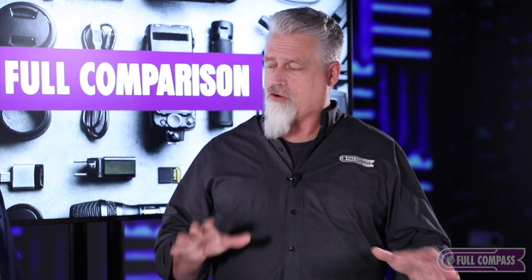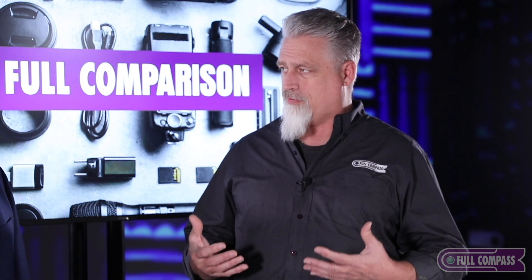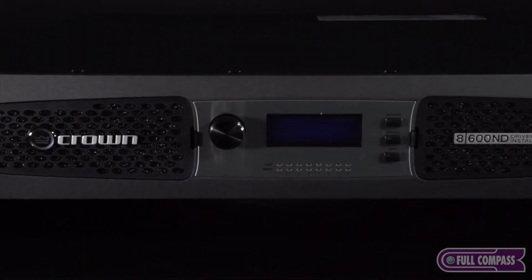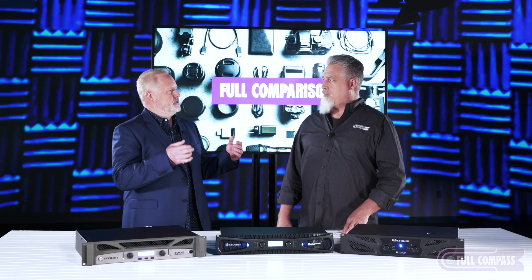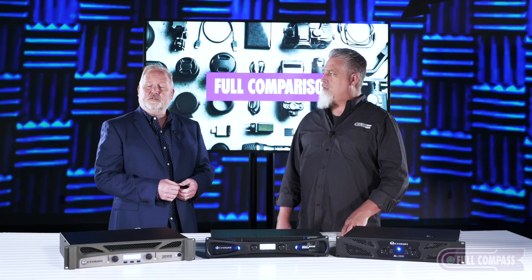Crown is the very first thing that pops into my head when you talk power amps. Crown goes back a long ways, back to the 60s. We have more patents than anyone else. You can find Crown all over the world in tours and installations, and today we're going to focus on the models that you might find in a local or portable system.